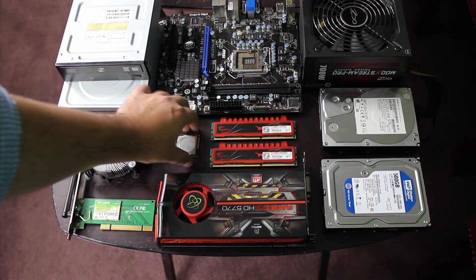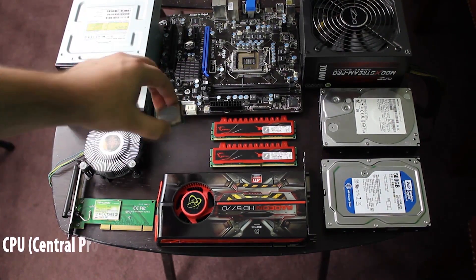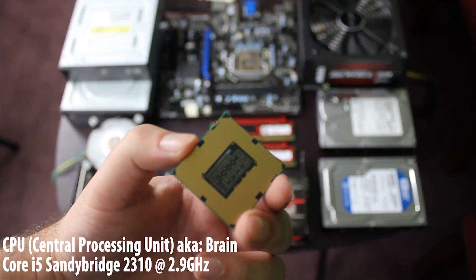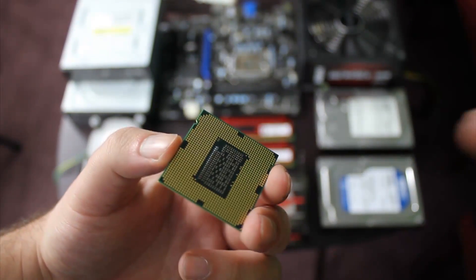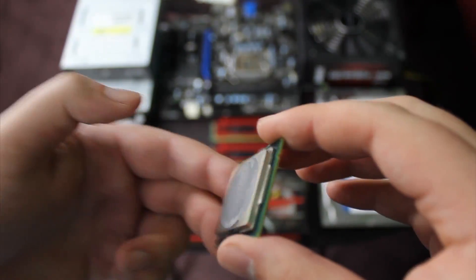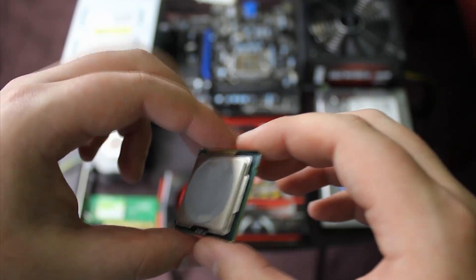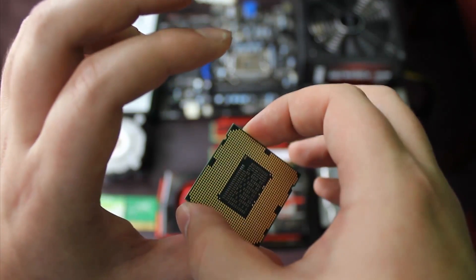The first crucial part is the CPU, also known as the brain. This is like the brain of a human body, but for a computer. Make sure not to touch anything but the sides of this piece, especially not the top. The top will eventually look like this, with thermal paste. The thermal paste will come from the fan.